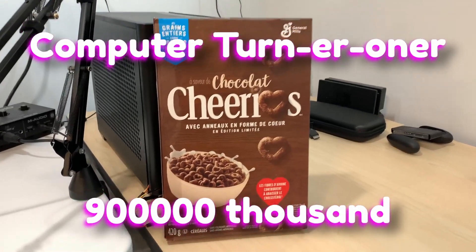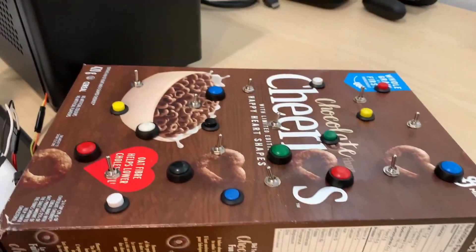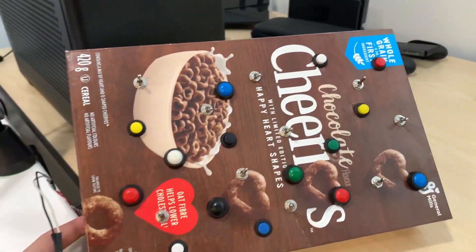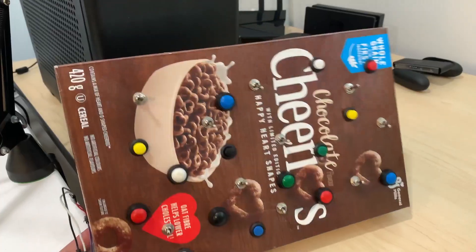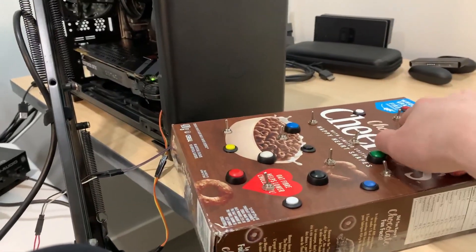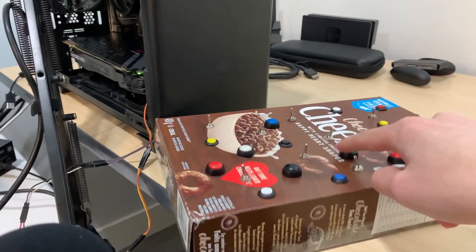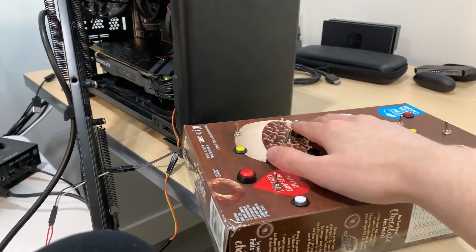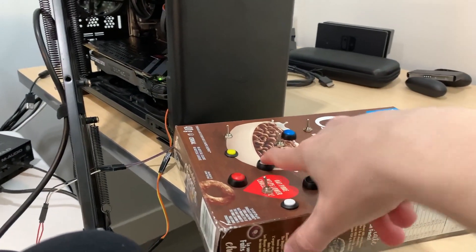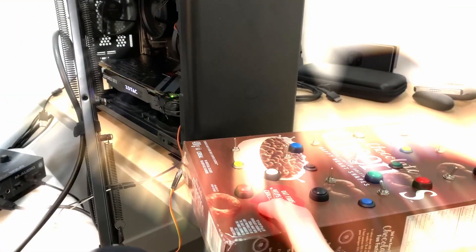This is the Computer Turner Honor 9000. It is a beautiful matrix of perfectly aligned buttons and switches connected to a Cheerios box. What this allows you to do is turn on your computer. All it takes is the perfect button combination of pressing and pressing — oh wait, that was it.